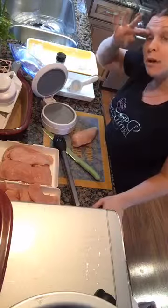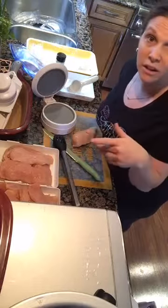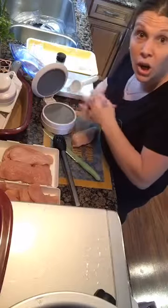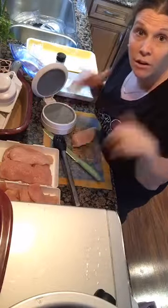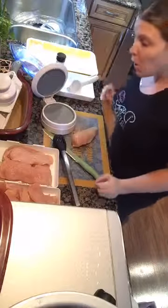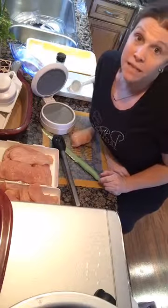This is a go-to in my household. By the way, this is a new angle I'm trying. What do you guys think? This is my other counter. I figured maybe a high-up, down-on-the-counter look. I'd love your opinion to know if you like this angle better or the other one that I use, so just let me know. What I'm going to make today is the very famous, the very popular, the very amazing 15-minute fajitas.